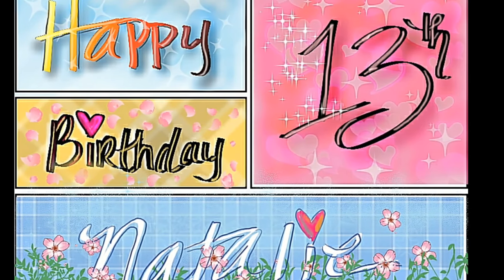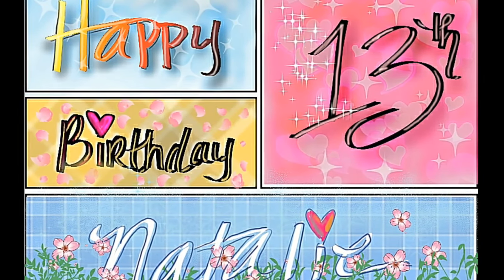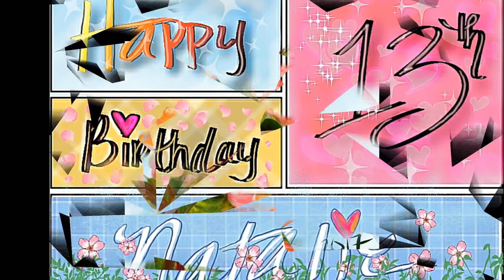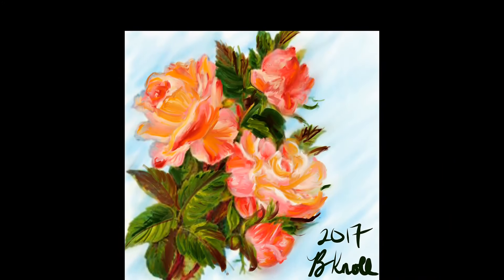This is a self-portrait I did in Clip Studio Paint and I think it came out pretty good. On this day it was my granddaughter's birthday, so I was just playing around with Clip Studio Paint and checking out the specialty brushes they have — the stars, flowers — and that was kind of cool.